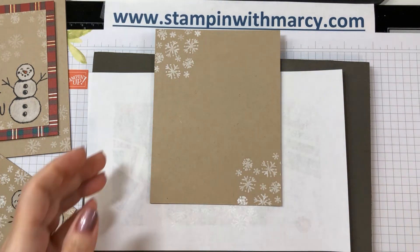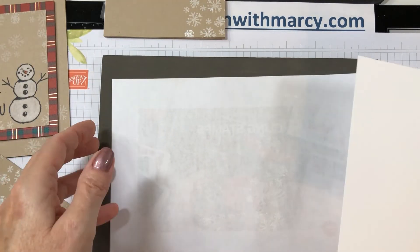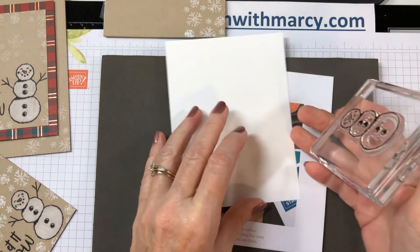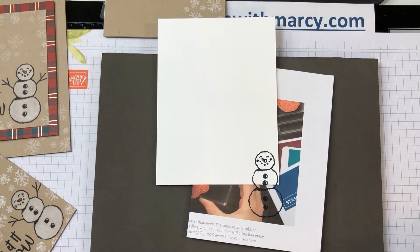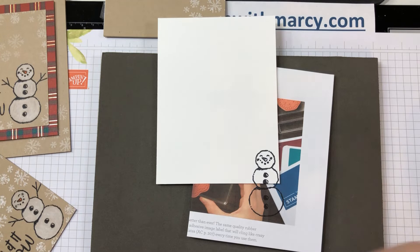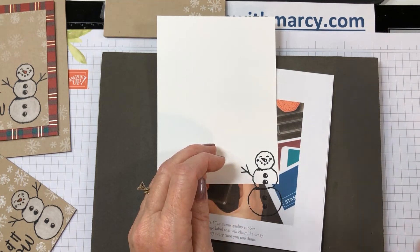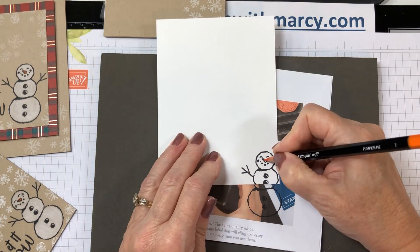Actually, before we glue that, let's fold this over. I can't color on this because white on white is not going to show, but we can put his little head there. I think that'll look nicer to have a little bit of something on the inside, and then we can just color his little nose.